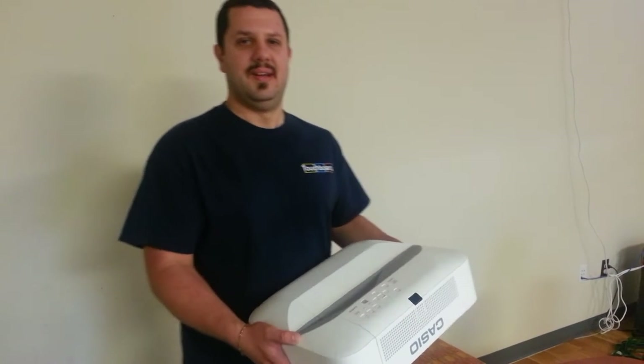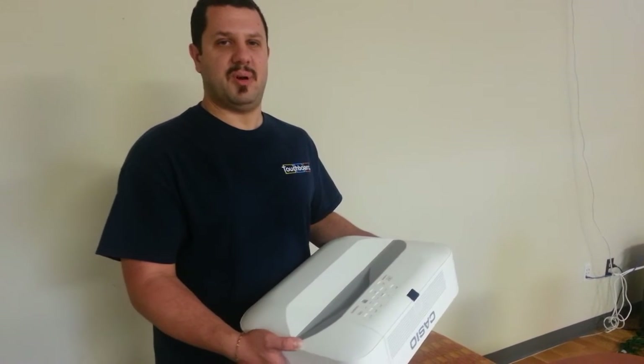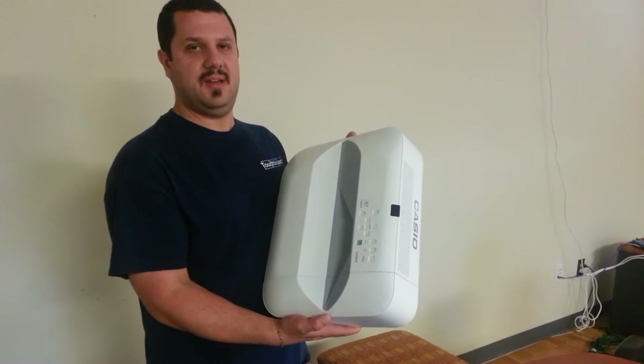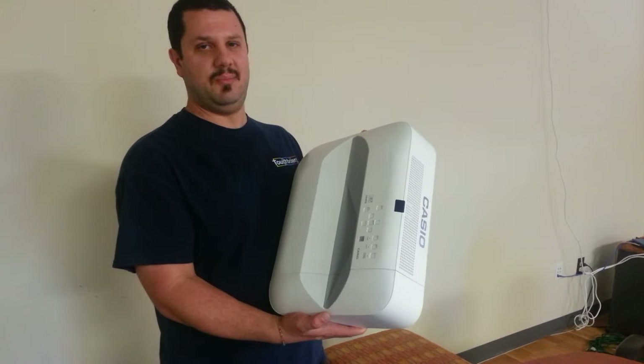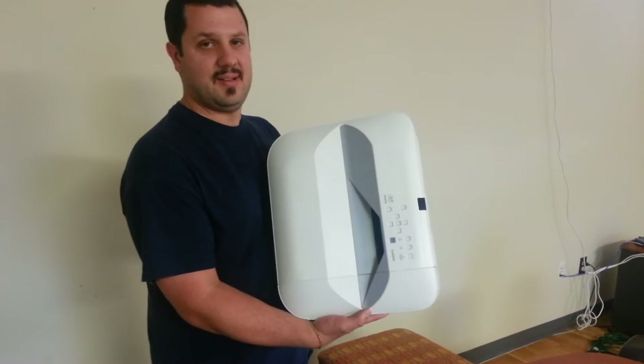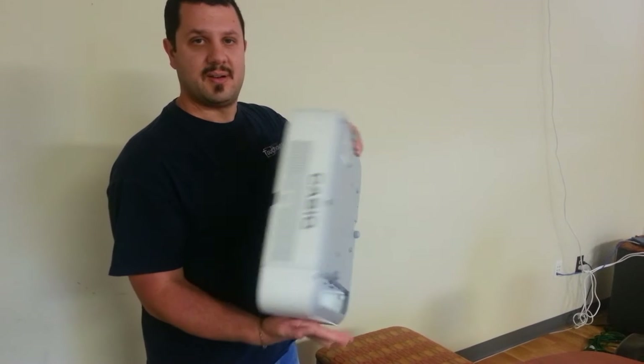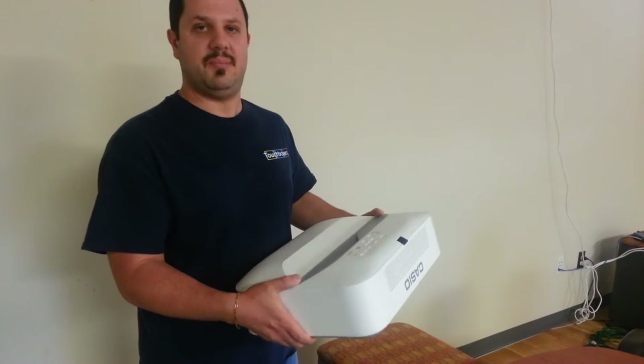Hi everybody, it's Anthony again. Today I'm here to show you the brand new Casio Ultra Short Throw Projector, the XJ-UT310WN. As you can see, this is a real nice projector. It's kind of big, but you're going to be mounting it on the wall in most applications.